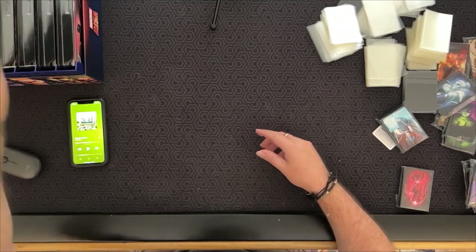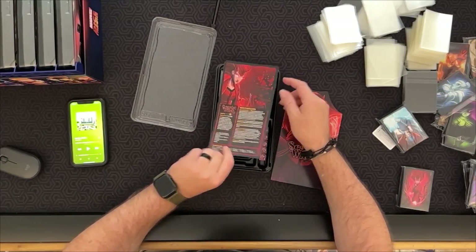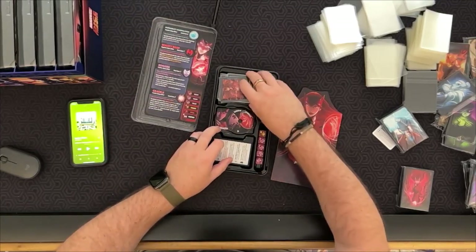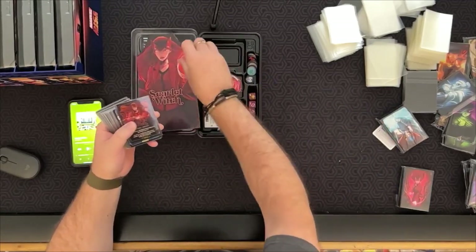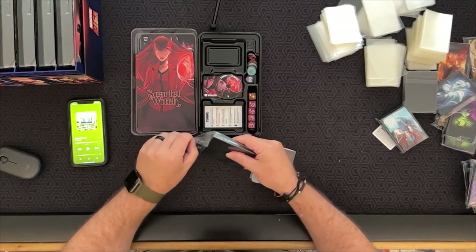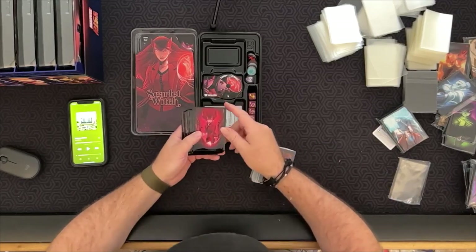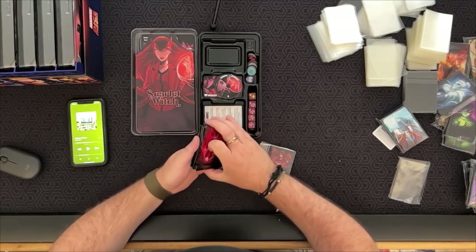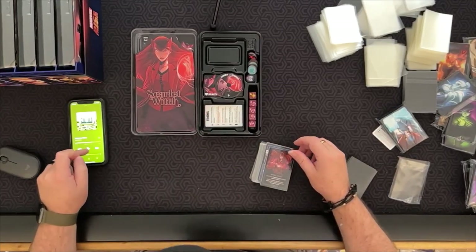Alright, Scarlet Witch. I played her a couple of times — she's a little confusing with her crackle ability and the token mechanic, it's a little tricky. I played her once or twice, didn't quite click, but I know I should try again. These sleeves are amazing though — the black and red color combo looks awesome. I really like black and red or black and purple combinations.